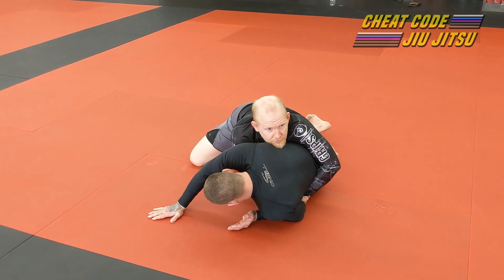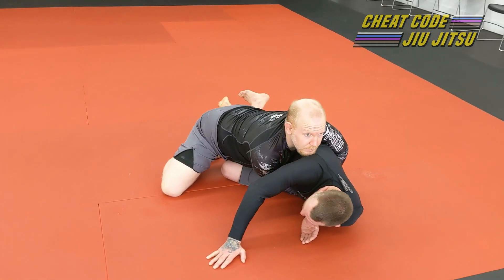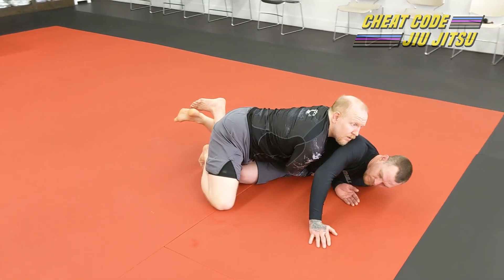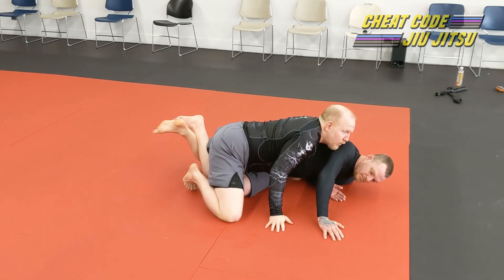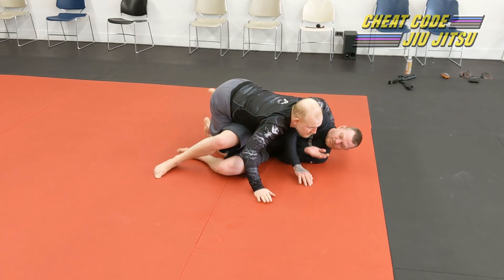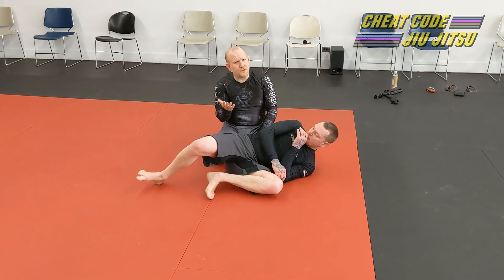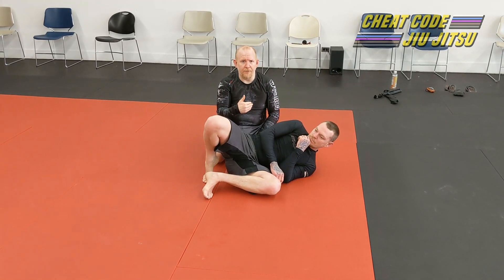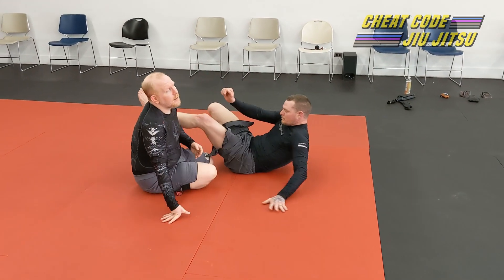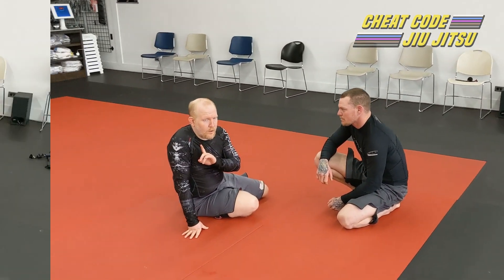My finish in terms of getting the guard pass is basically exactly the same as the old school sweep. I've got this reap in back here on the leg so he can't turn his hips over and re-guard. At this point, I break my body lock and just walk my way around, stub my knee, come up and take side control. It's a relatively easy finish — very little different at that point from old school. But that pressure from the body lock makes it very difficult for him to maintain the position. That's option number one.